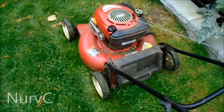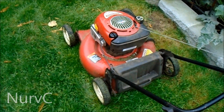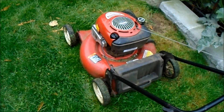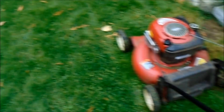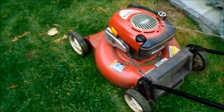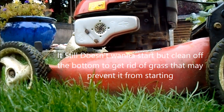Welcome guys, today I'm gonna try and start one more — a crappy one, an old one, a persistent one that doesn't want to start. Anyway, 40 dollars. I'll pull the cord like 20 times, then wait, and it'll start. I heard it's about to start.